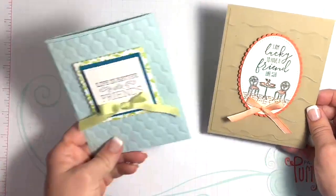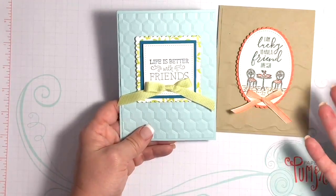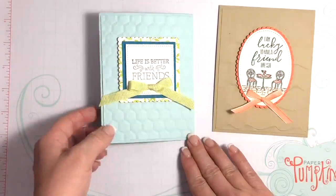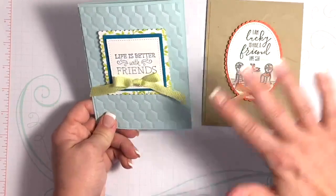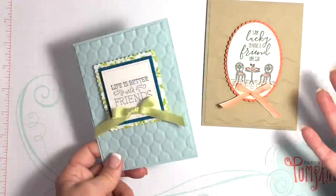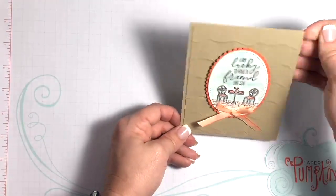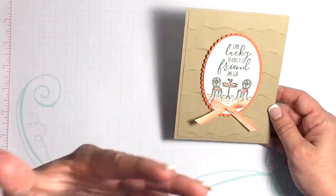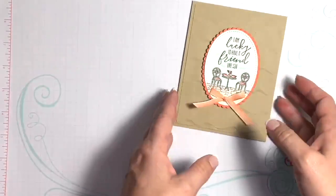This is kind of similar in design to one I did earlier this week. Sometimes I like to show that when you're struggling with a creativity block, you don't have to start from scratch. If you've made something you really like, just make some minor changes — a different shape, different sentiments — and it becomes a completely different card while keeping similar design elements.